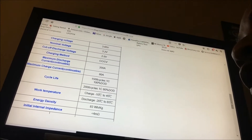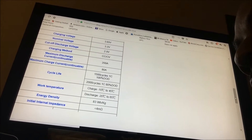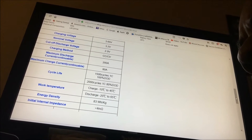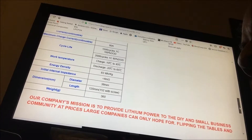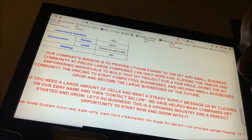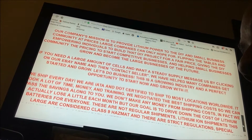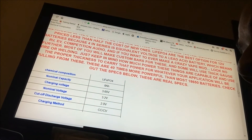1500 cycles at 1C, 100% DoD — which is depth of discharge. These things are really, really popular, so I highly suggest you jump on them if you're interested in making your own battery.